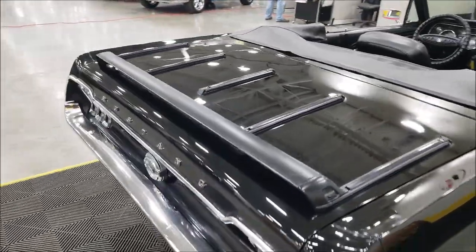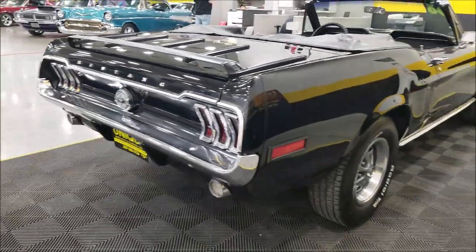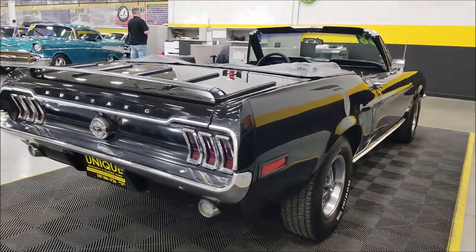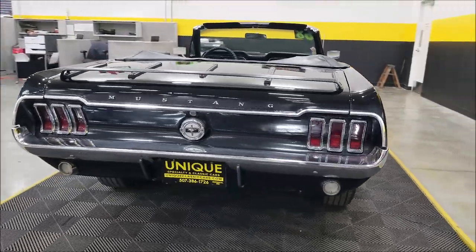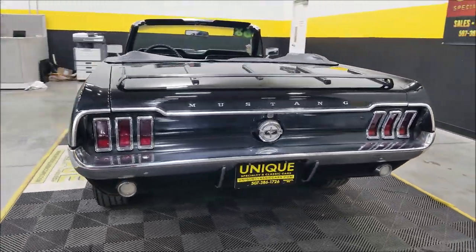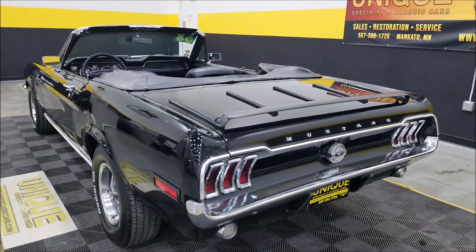Kind of a cool look with the luggage rack added back here. Remember, we do consider trades, financing is available, and of course we can assist with transportation. This vehicle may also be eligible for an extended service contract — consult with your sales associate when you call in or email.